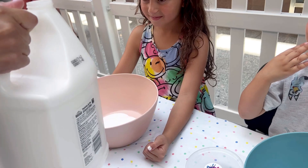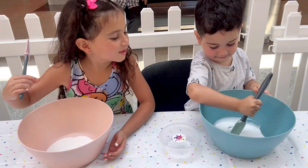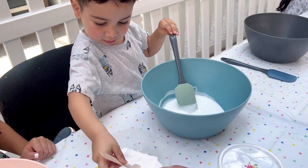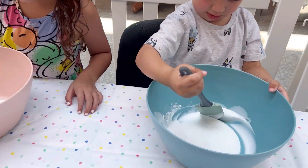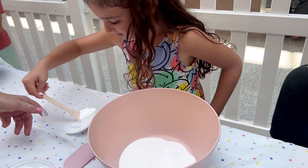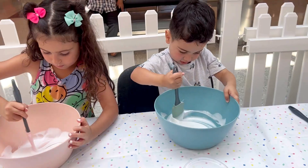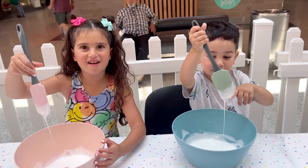Adding the glue. Mix, mix, mix. We've got one spoon. It's sturdy. Ready? How are you going to mix it? A little bit more. Mix, mix, mix. That's it. Yeah, it's kind of like slime.